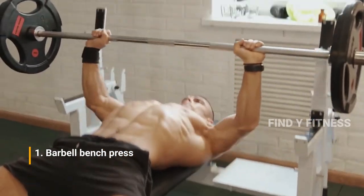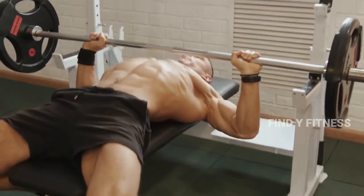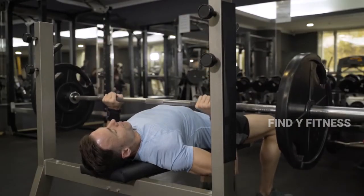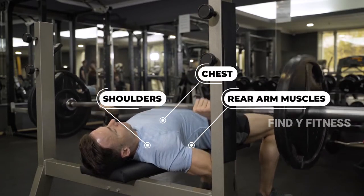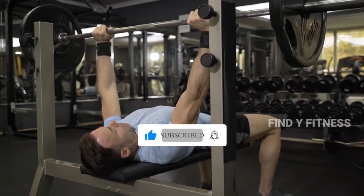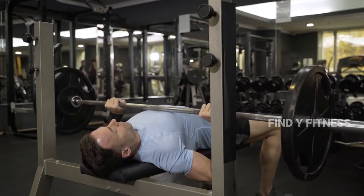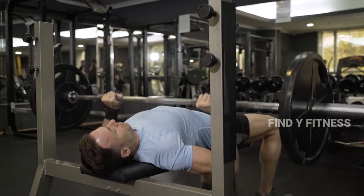1. Barbell Bench Press. The barbell bench press is a chest-area pressing movement commonly used to develop muscle size and overall strength. This exercise targets the upper body muscles including the chest, triceps, and shoulders. It requires lying flat on a bench, which allows for greater muscle stability and the ability to lift heavier weight, leading to greater muscle development.